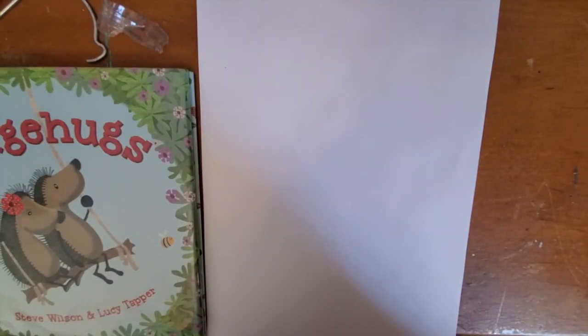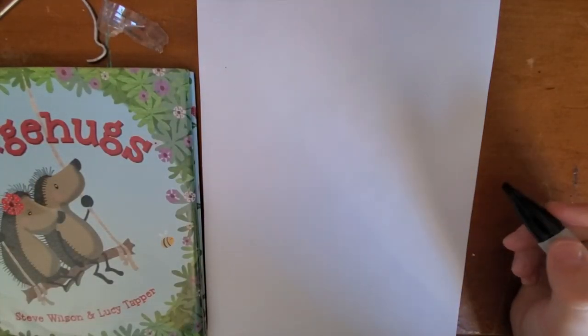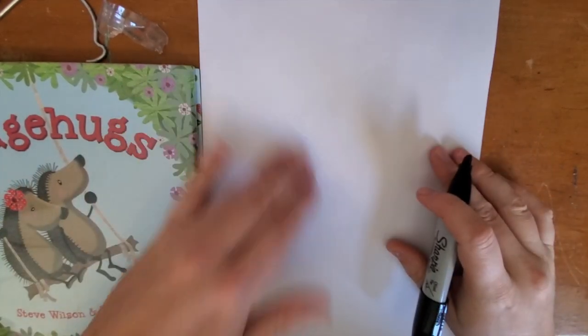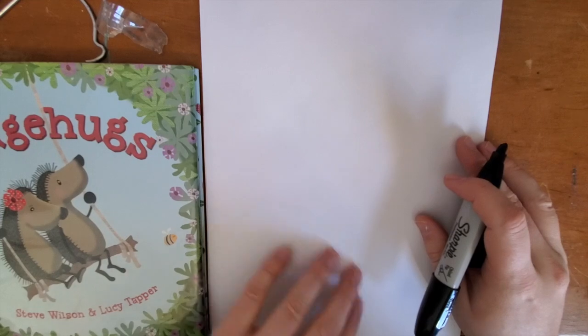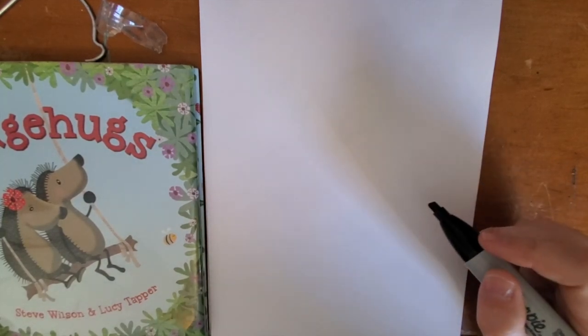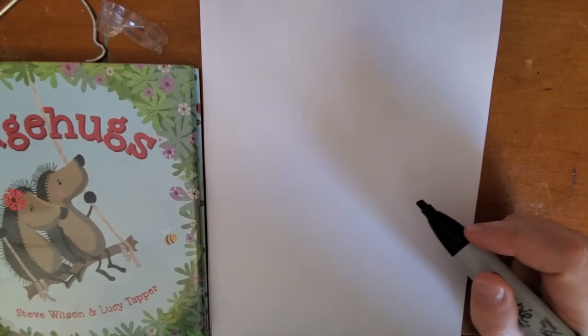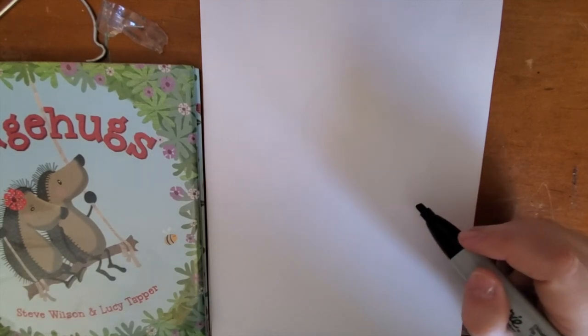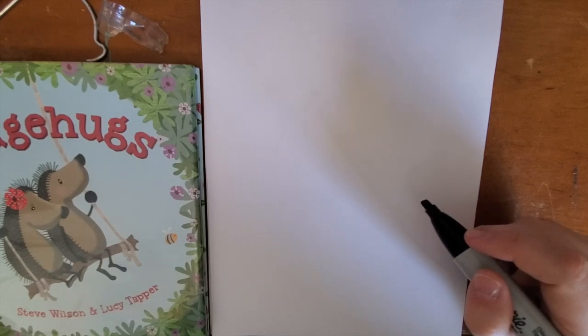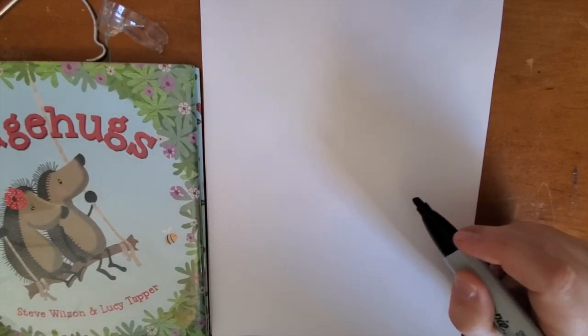Now we're going to draw a hedgehog in the style of Hattie and Horace. Grab a paper and something to draw with. We're going to draw our hedgehog trying to find a solution to having spikes all over its body. Hattie and Horace tried a whole bunch of things, and I want you to come up with a new solution to cover up their spikes.